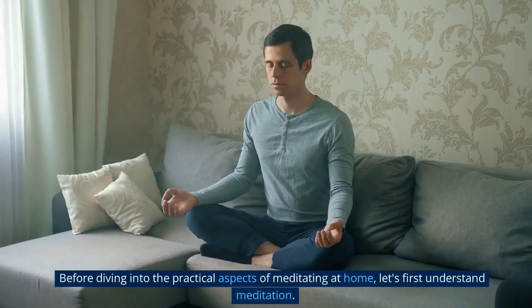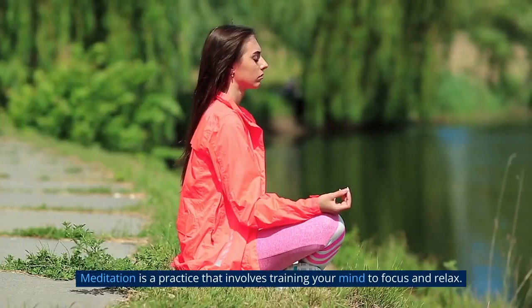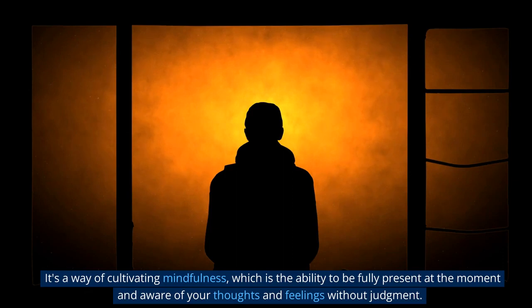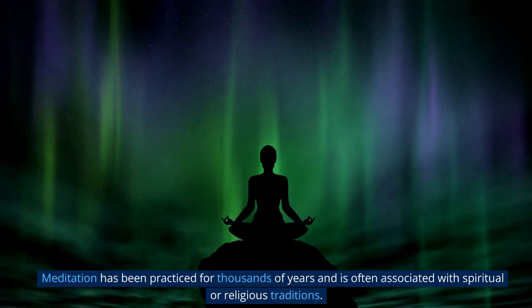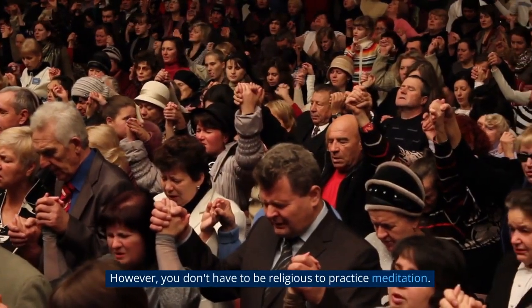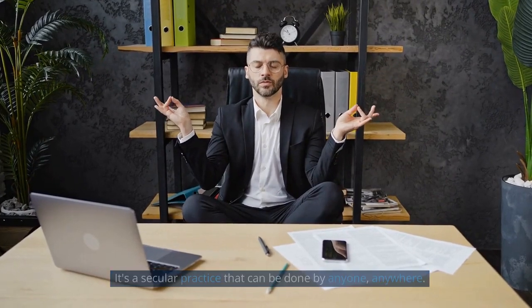Section 1: What is meditation? Before diving into the practical aspects of meditating at home, let's first understand meditation. Meditation is a practice that involves training your mind to focus and relax. It's a way of cultivating mindfulness — the ability to be fully present at the moment and aware of your thoughts and feelings without judgment. Meditation has been practiced for thousands of years and is often associated with spiritual or religious traditions. However, you don't have to be religious to practice meditation. It's a secular practice that can be done by anyone, anywhere.